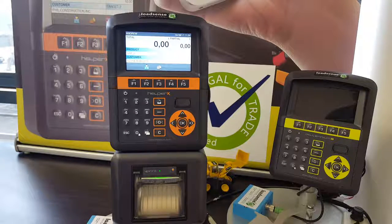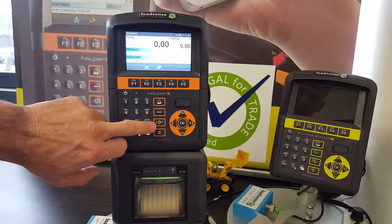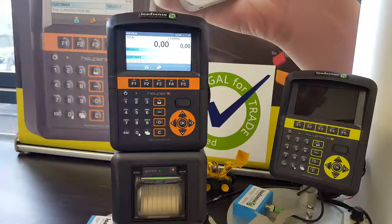G'day and welcome — this is the Load Sense Certified Helper X user guide. First, let me take you through basic operations. To zero or tare an empty bucket, roll your bucket all the way back and steadily lift through the trigger. At this point, should you need to zero the bucket, press and hold the zero key. The indicator will beep to let you know that the bucket has been zeroed.